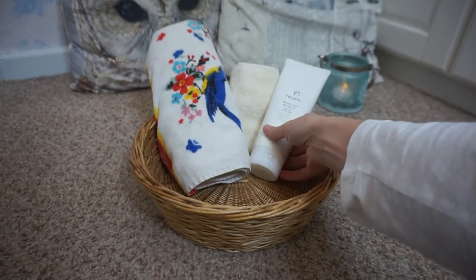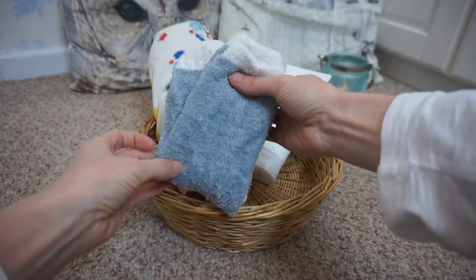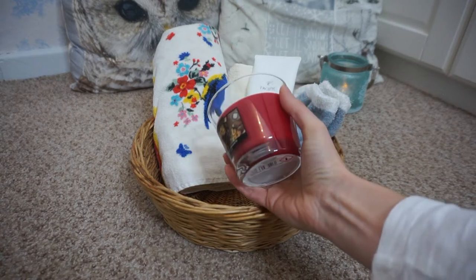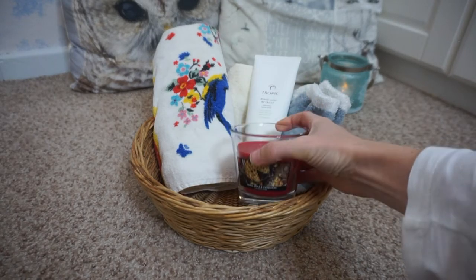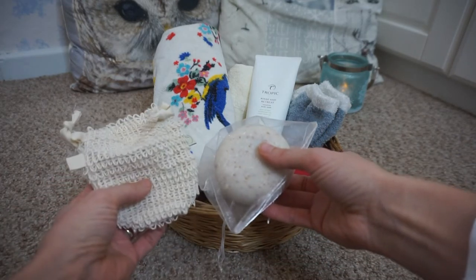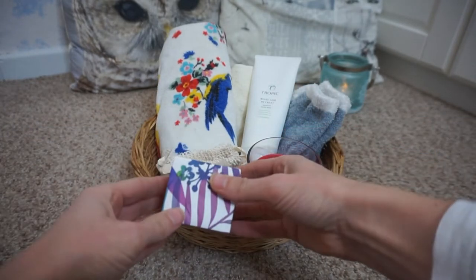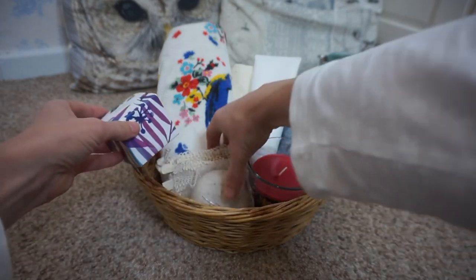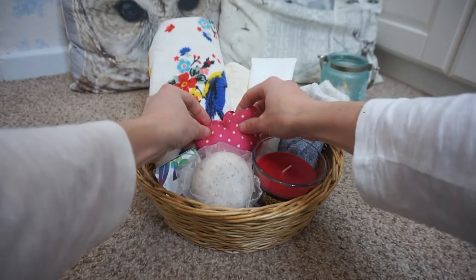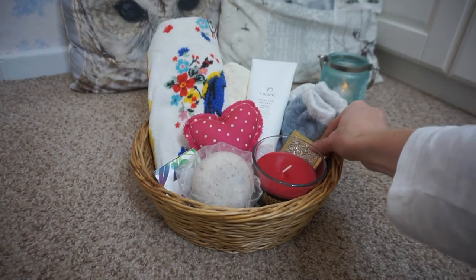I've also put in a tube of body wash, and some fluffy socks because pampering, you do kind of associate with being cosy and comfortable. And then also a candle, which I got from Home Bargains - they're so cheap. Those bits aren't too expensive, but you could put loads in this or pare it right down. That's a body pebble with a little pouch, which is kind of a concentrated body wash, and I also popped in a face mask. I've also put a little heart decoration in there just to pretty it up.